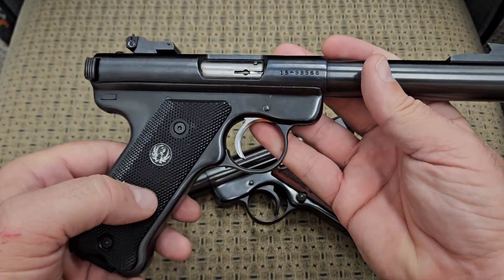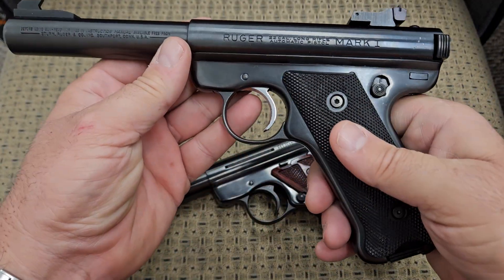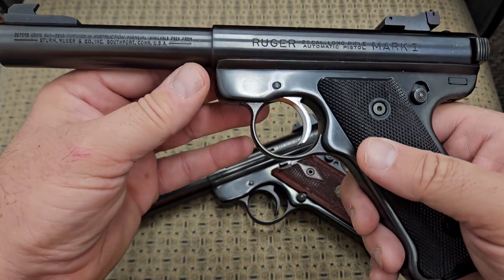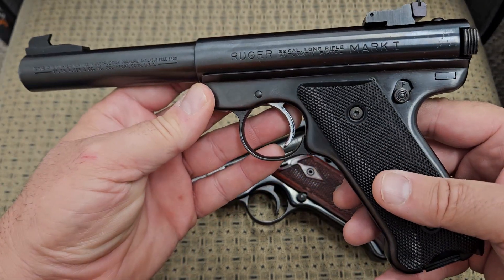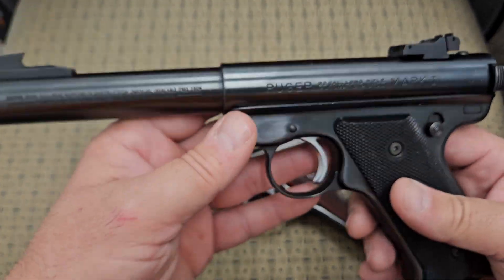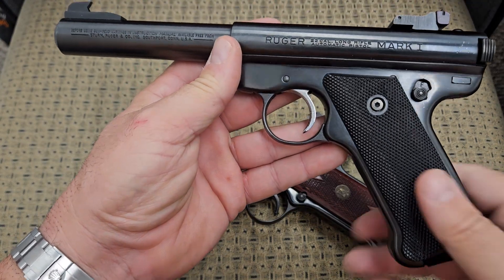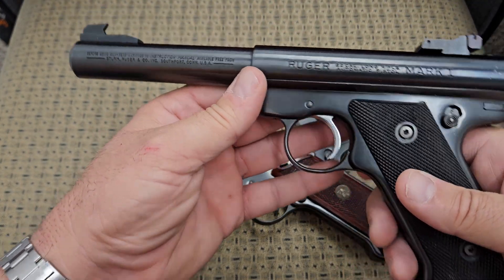It went unchanged until sometime in the 70s when they came out with a Mark 2, with very minor changes. But the Mark 3 is when all the real changing started. This is the original Mark 1 — I believe this one was made sometime in the 70s, probably one of the last ones before they changed over to the Mark 2.